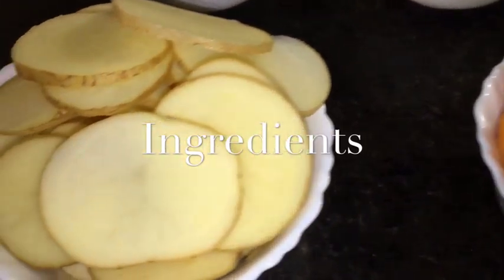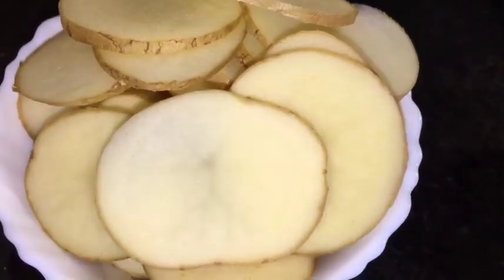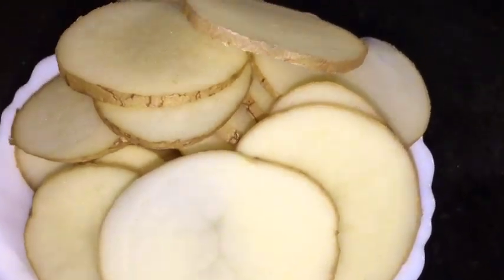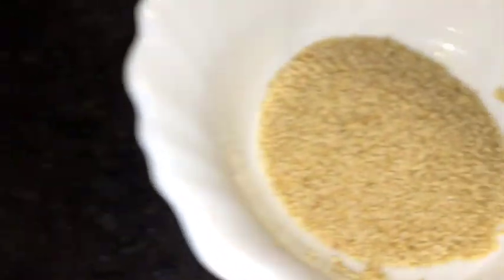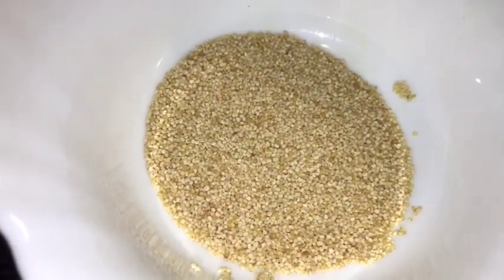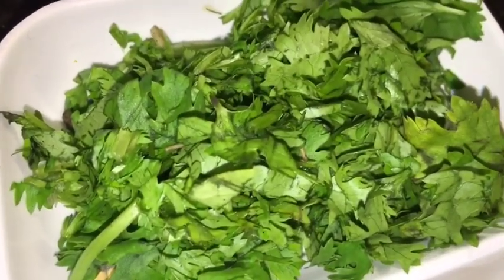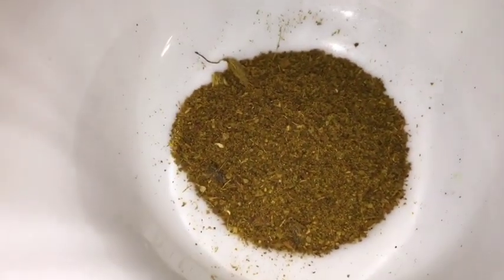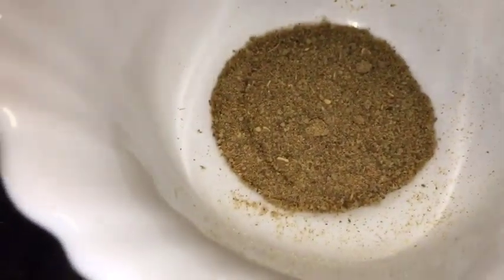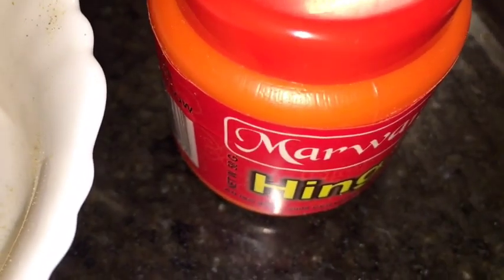Welcome to Aparna's Magic. Let's go to the kitchen and let's get started. We need potatoes or aloo — I just cut them into round shape — this is carrot or gajar, this is khas khas that means posto or poppy seeds, this is lemon or neembu, chopped dhania patta that means chopped coriander leaves, turmeric powder, Kashmiri red chili powder, garam masala powder, chaat masala powder, and hing or asafoetida.